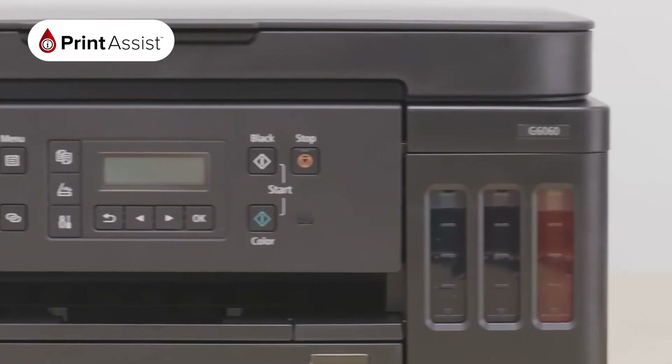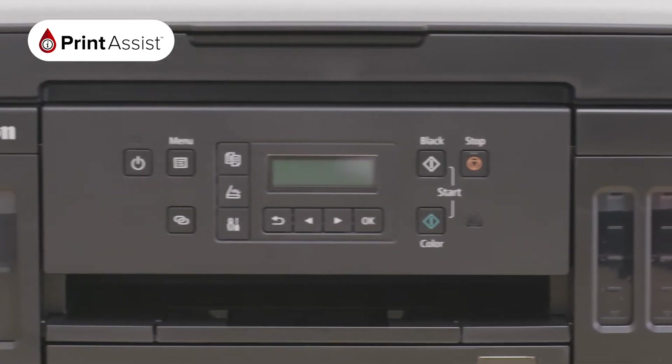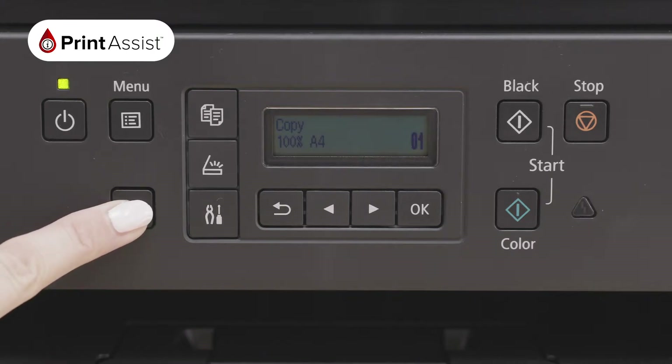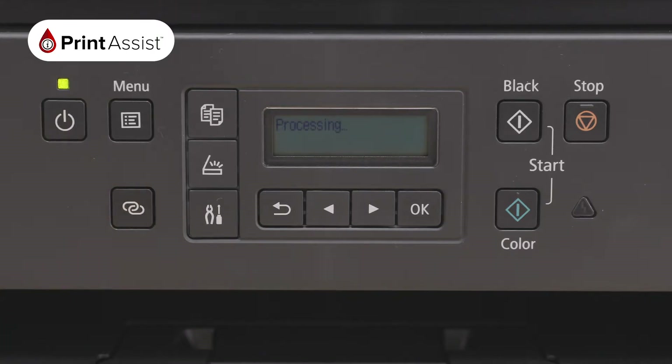To enable the Wireless Direct feature, use the Operations panel and hold the Wireless Direct connection button down for three seconds. Your screen will read 'processing' as your printer takes a few moments to enable its own Wi-Fi network, without needing to involve a wireless router or be connected to the internet.